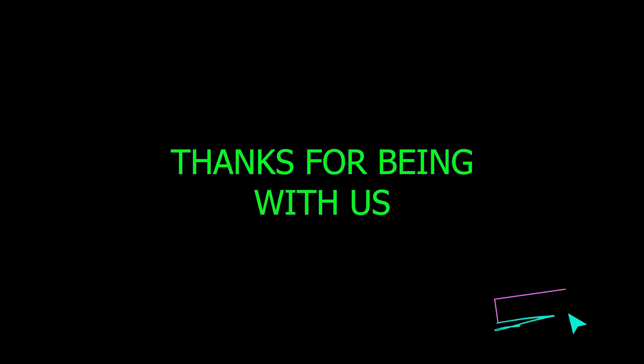Thanks for being with us. If you find the video helpful, don't forget to share it with your gardener friends.